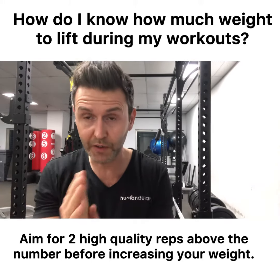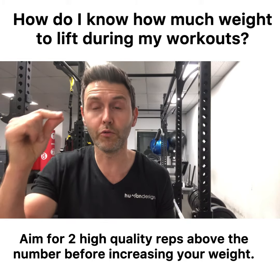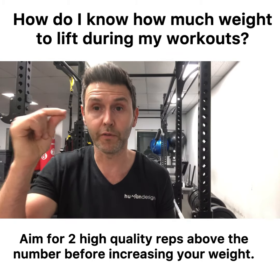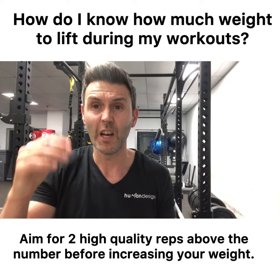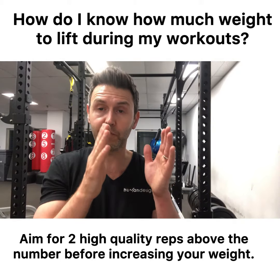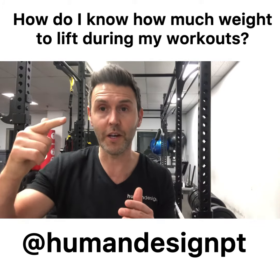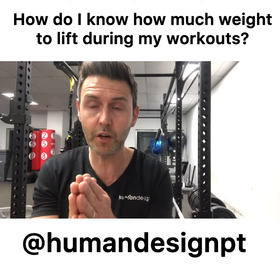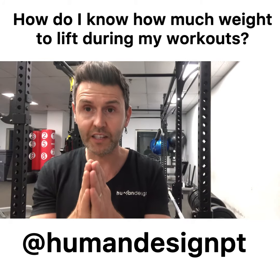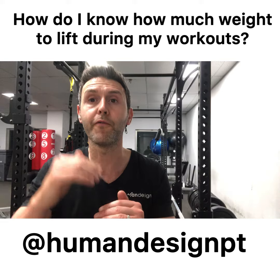So when it's a specific rep number like eight reps or 10 reps, I always get my clients to do two reps above that number for whatever number of sets, with good quality technique, before increasing the weight. When you have a rep range like 12 to 15, you try and hit the top of the range, then increase the weight. When you have a specific number like 10 reps, you hit that, then get two quality reps above it before you increase.